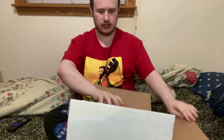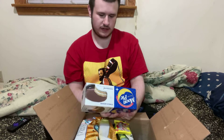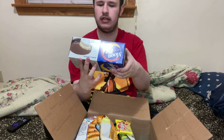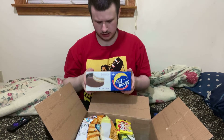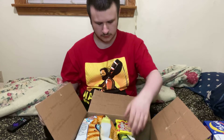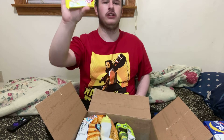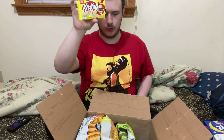Okay guys, I finally got it open. They sent me a lot of snacks. The first thing they sent me was a Moon Pie single-decker chocolate — looks pretty good. I'm not gonna eat all of these on screen today, I'm just doing the unboxing. This one I'll definitely do for a video: apple pie Kit Kat.